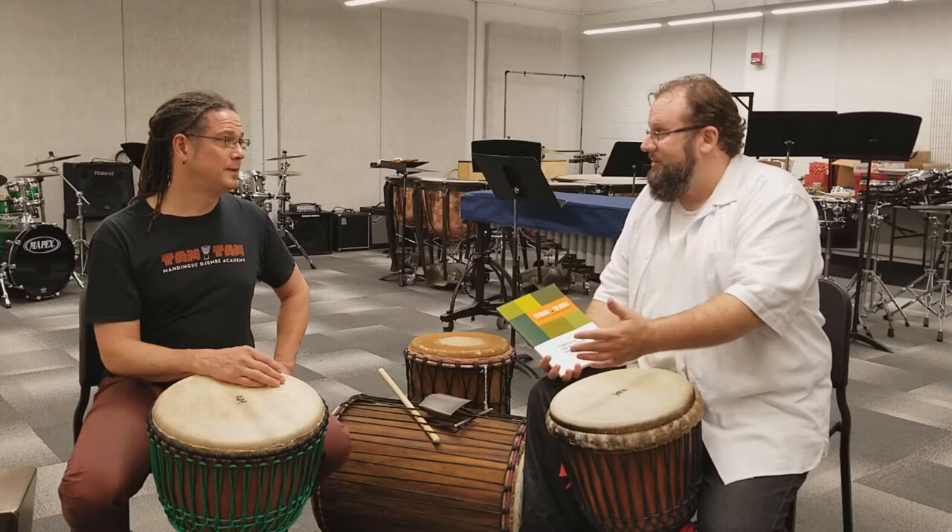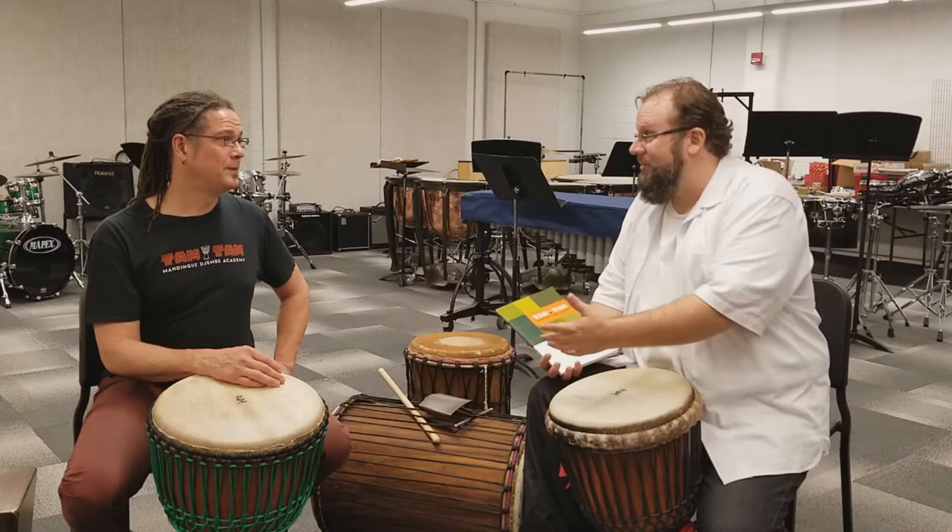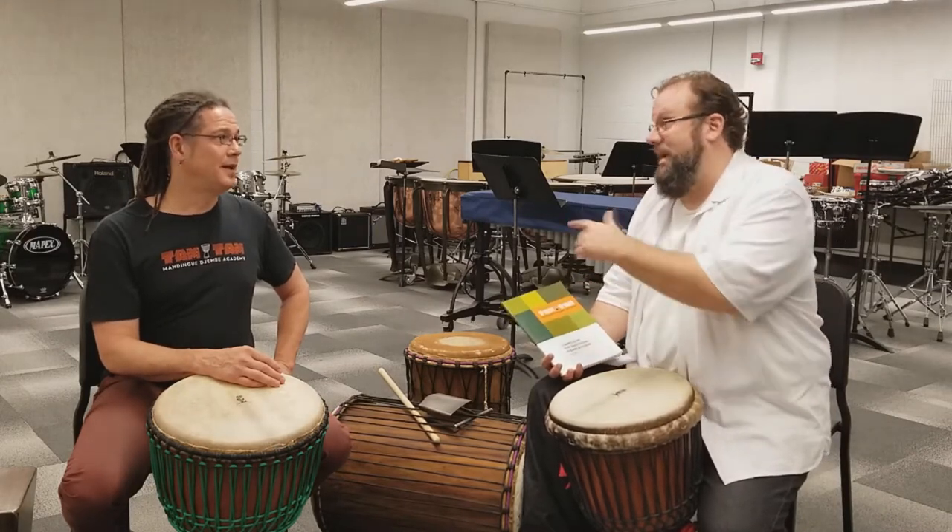Instead of going in and just playing djembe like you've never touched it before, it's important to get the technique and approach right. But back to the book.